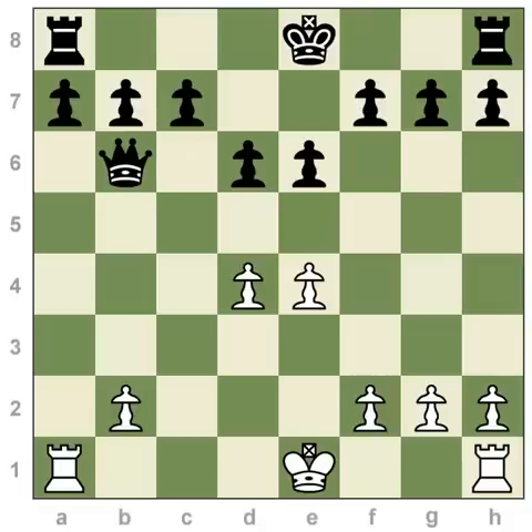Castling is useful because usually your king will be in some danger in the center of the board, and your rooks will be somewhat useless outside of the center of the board. So you'll want to reverse that situation. You're allowed to make this move only if there's no piece in between your king and rook, and you can do it towards the kingside or towards the queenside.